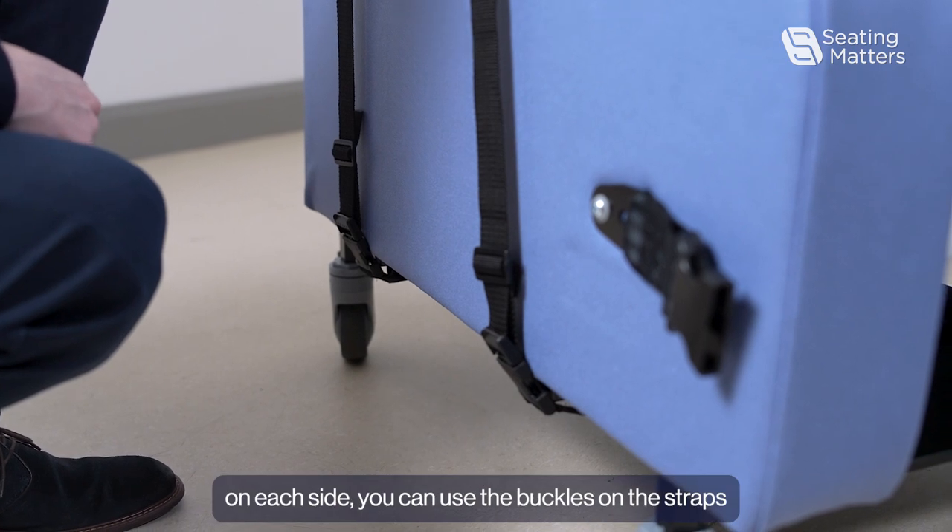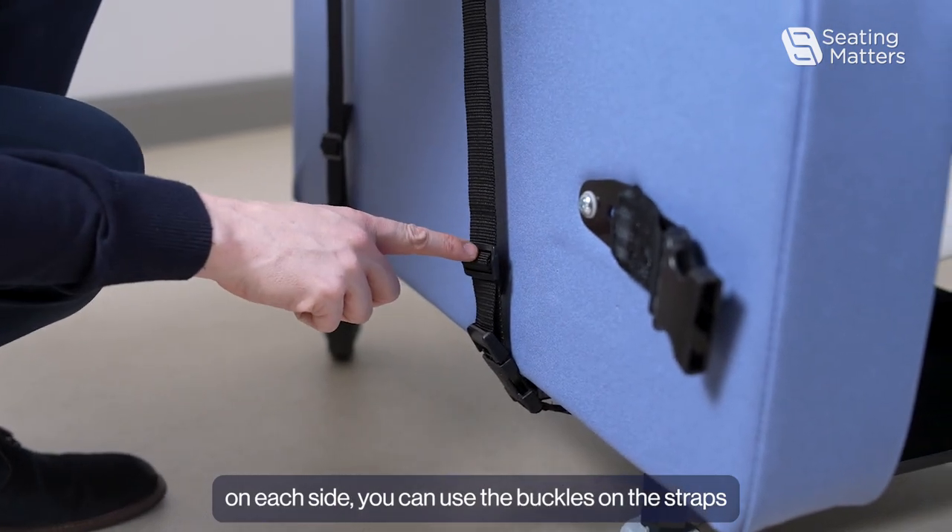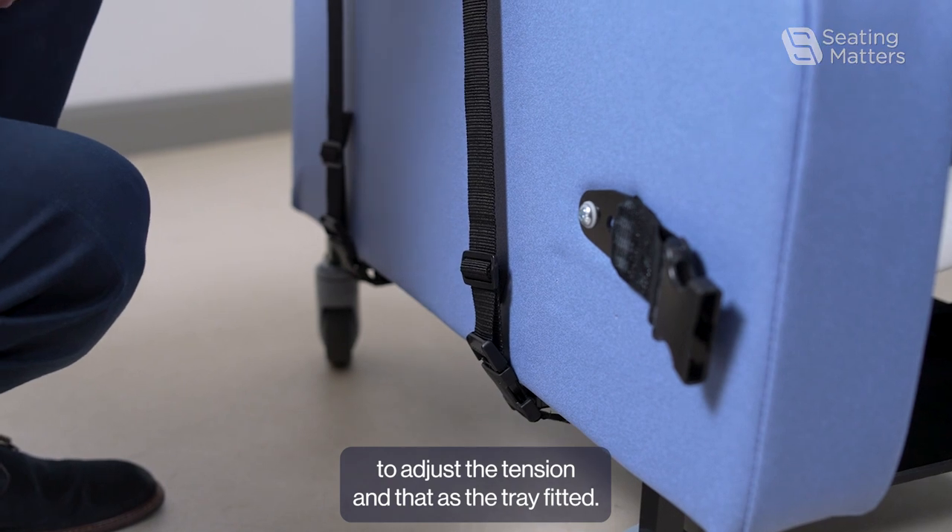Once you have done that on each side, you can use the buckles on the straps to adjust the tension, and that is the tray fitted.